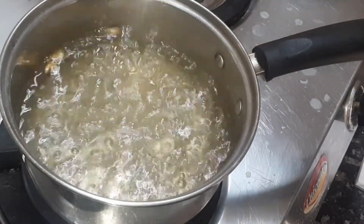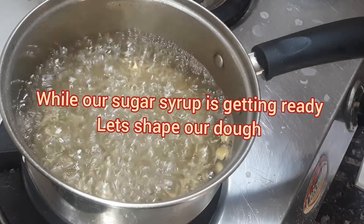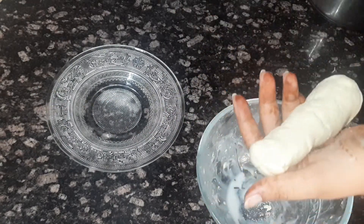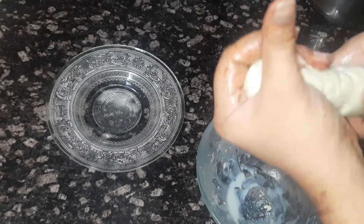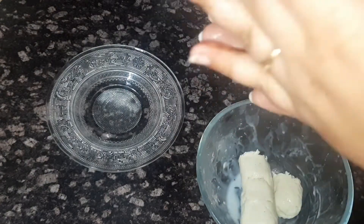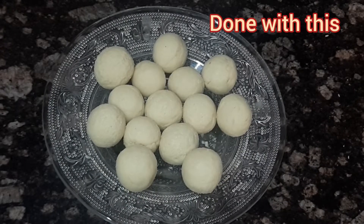Give it a stir and let it boil. While it's boiling, let's shape our dough. Take a small portion and make small balls as shown. You can also make them cylindrical in shape if you want — the shape of the gulab jamuns depends on your choice. Now we are going to strain our sugar syrup and let it cool down.